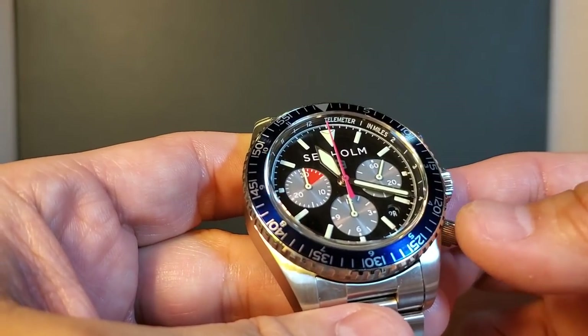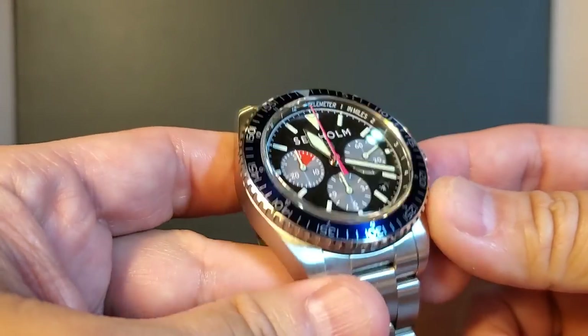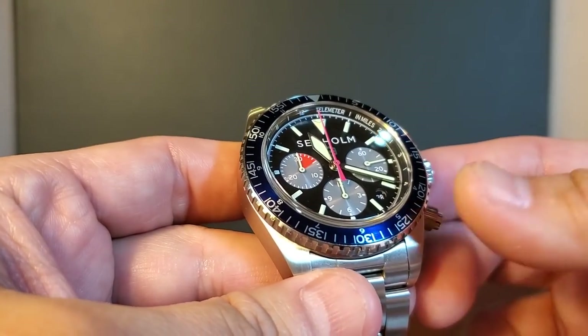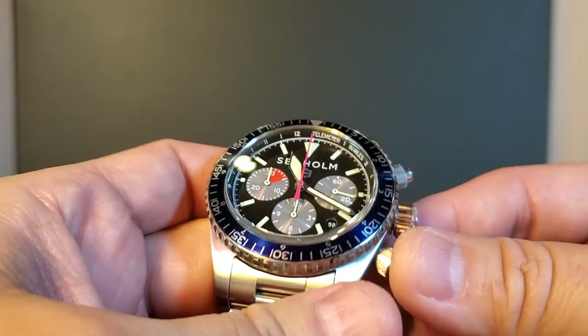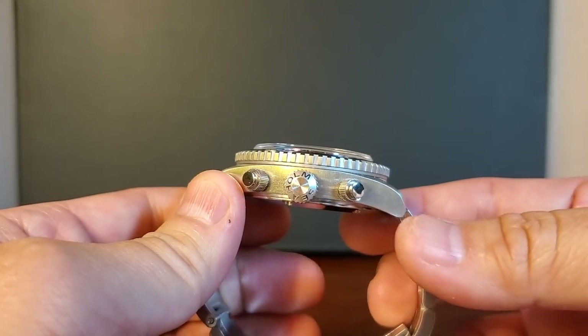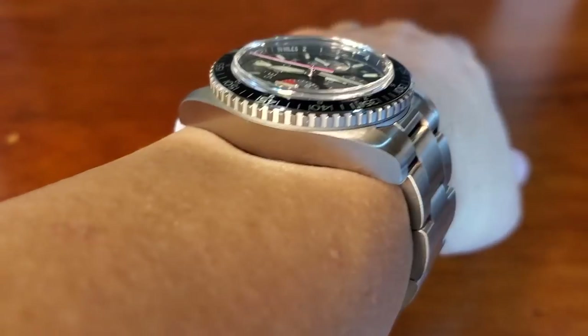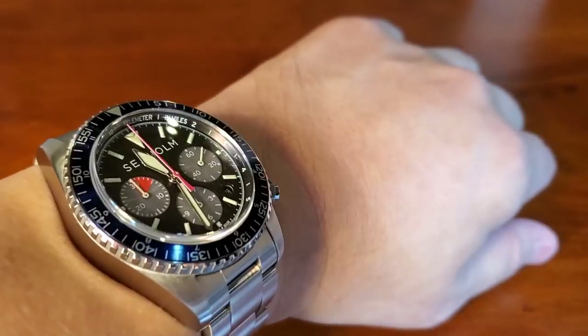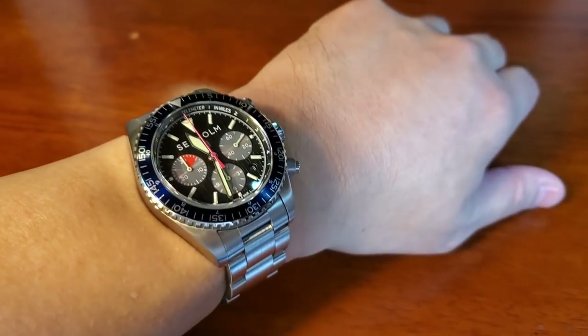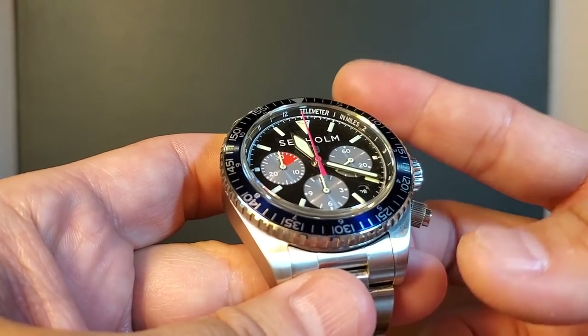The retail price of the Flats is $3,495. I can already hear some people saying that for $3,500 you could get something else — and that's fair. But if you're looking for a chronograph that doesn't look like a lot of other chronographs and is superior in quality and craftsmanship, then the Seaholm Flats will not disappoint. It's certainly not a watch for everyone mainly because of the price point, but if you want something different and extremely well crafted, the Flats is a great option. Never get caught in a storm again. Thanks for joining me.